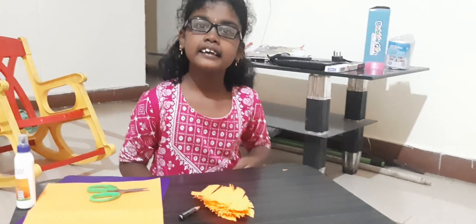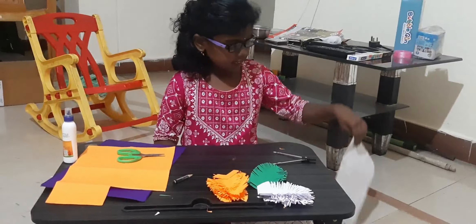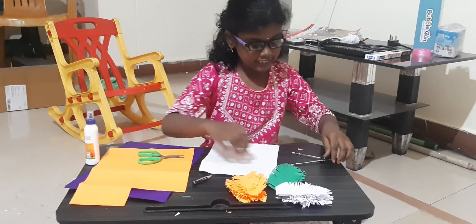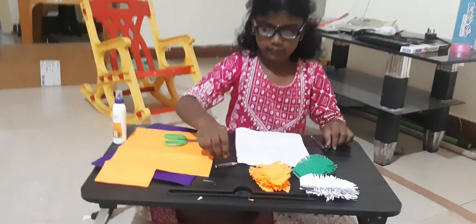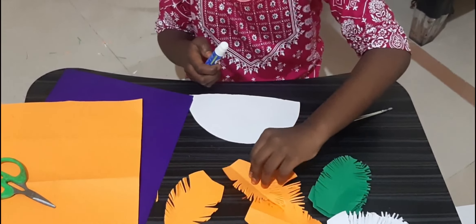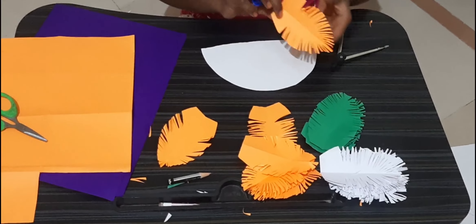I already done white and green also. Take a corner and draw a circle, then cut into a circle. Take a circle — I am going to take a strip, then I will paste it into this corner.